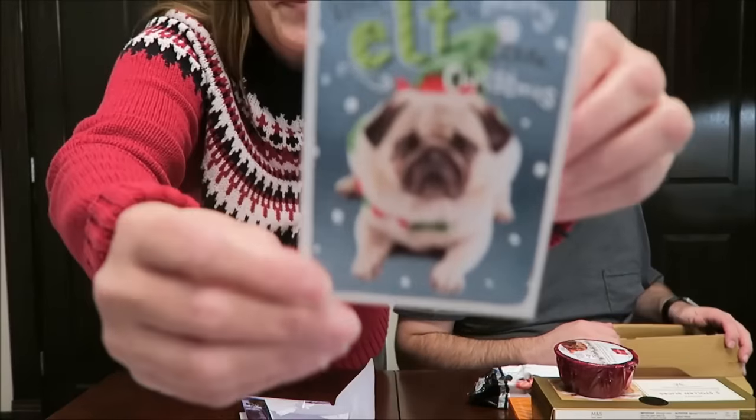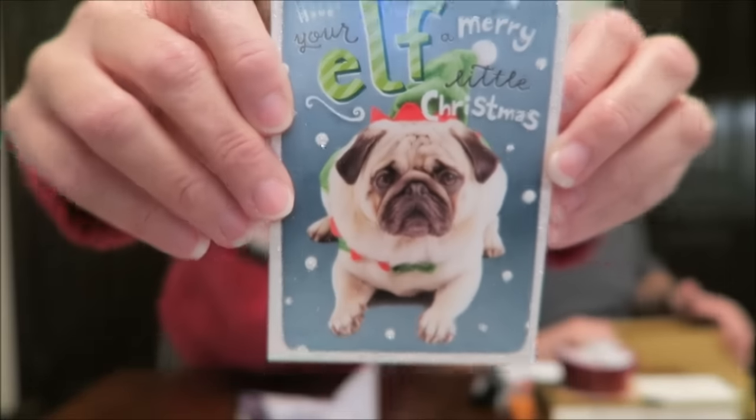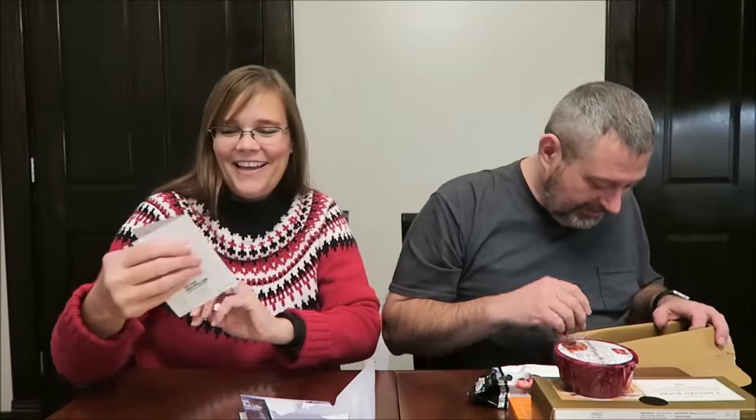Ian, if you're watching this — which I know you will be — you have to tell me if you have a pet, because you have to have a pet to be so thoughtful and think of the pet. Oh my gosh — 'Have your elf a merry little Christmas' — that is a fat pug! That pug is round. That is a very overweight pug, but I love that. Thank you. That must be associated with pugs.